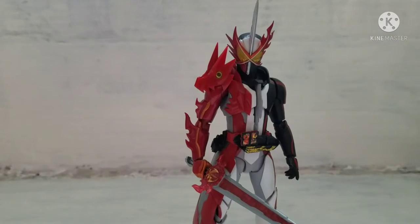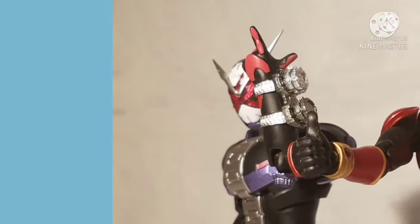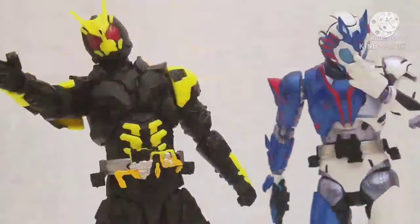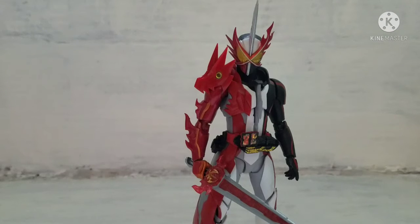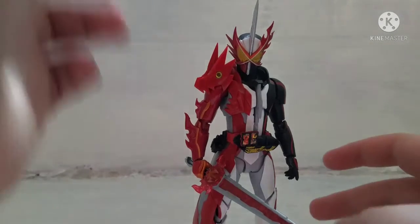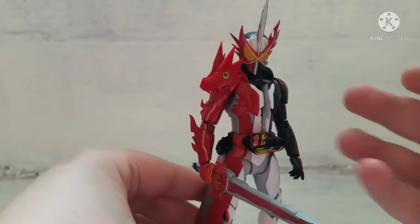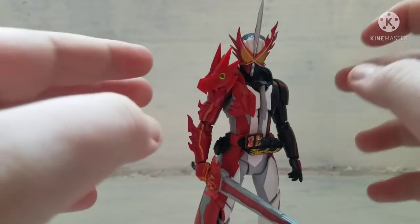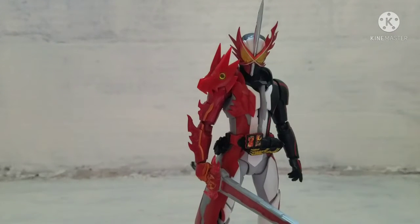Tonight is the final episode of Kamen Rider Saber, so let's celebrate by giving Saber some last-day love. What is up everyone, this is InfernoZero and today we are looking at the SH Figuarts Kamen Rider Saber from Kamen Rider Saber. Since today is going to be the final episode of Kamen Rider Saber, let's do a review on this figure as a farewell to the show. There will also be a little talk about what I think about the show after this.